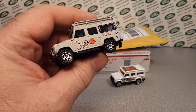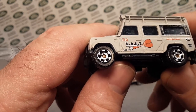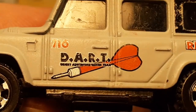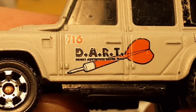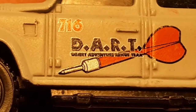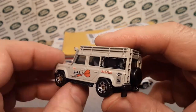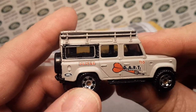Alright, this is a good one — you ready? Ba-bam! Oh yes, the DART 716. DART stands for Desert Adventure Rescue Team. Let me zoom in and see what that says — Desert Adventure Rescue Team, yes. It says 'rescue' on the back there as well. Not too bad a shape.